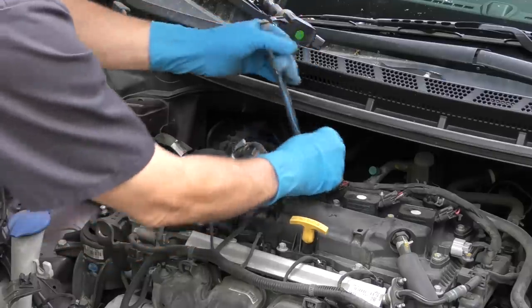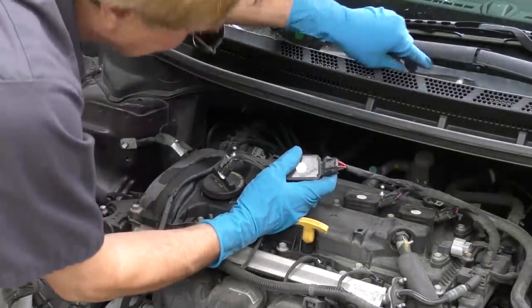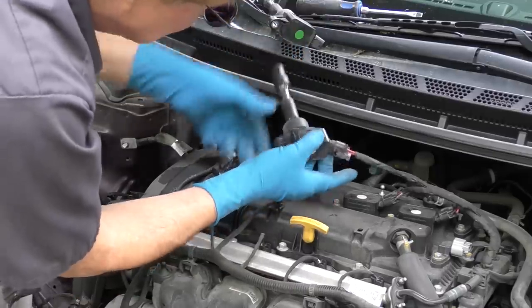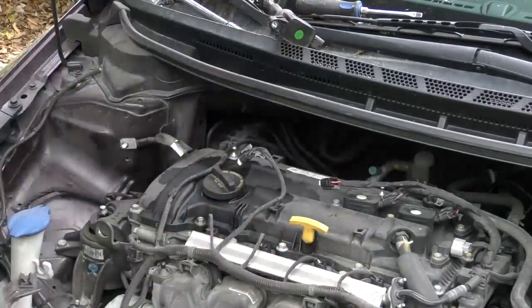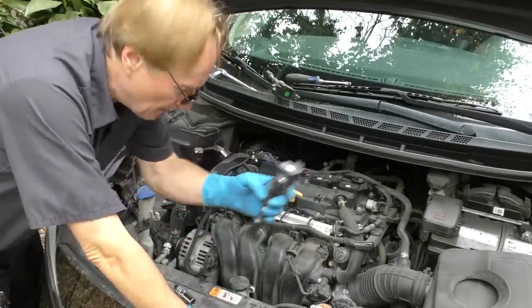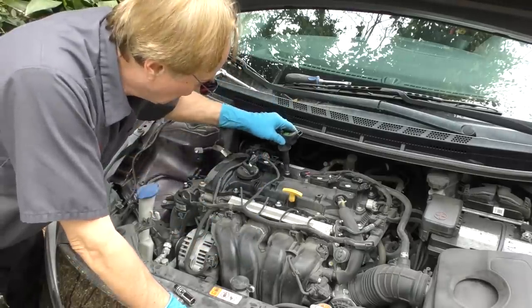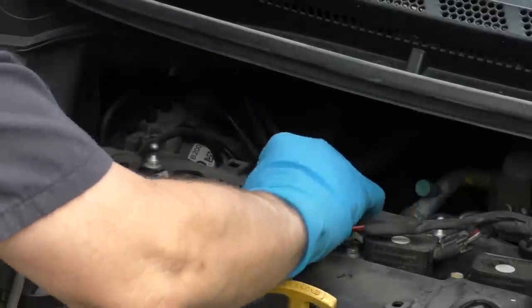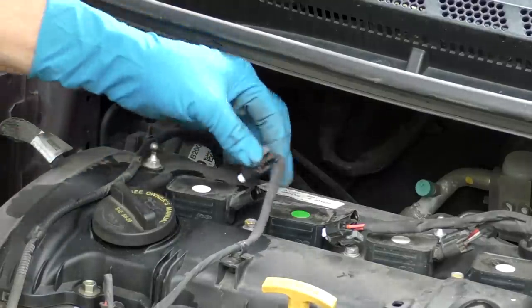For the number two ignition coil, get it out, wiggle it, pull it off. Get the screwdriver, unlock the tab, then flip it over and squeeze it — off it comes. Then we'll do a simple test: we'll put number two in the number one hole and number one in the number two hole. Put the bolts back in, make sure they're lined up with their holes, and get them snug.